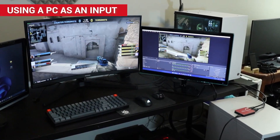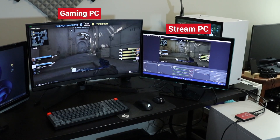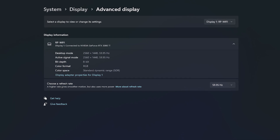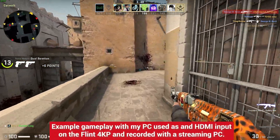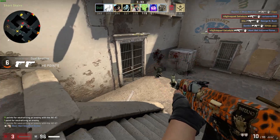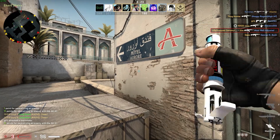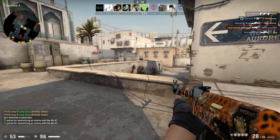During my testing, I also tried using the capture card to record my gaming PC, which was connected to a 1440p monitor with a refresh rate of 144Hz. The Flint 4KP was able to pass through my PC's output to a monitor at 1440p, but unfortunately it only supports a maximum refresh rate of 60Hz. This makes the Flint 4KP less than ideal if you're planning to capture your gaming PC to a secondary or streaming PC, as you won't be able to fully utilize the higher refresh rate capabilities of your display. I personally found CSGO to be almost unplayable at 60Hz after being accustomed to playing it at 144Hz.